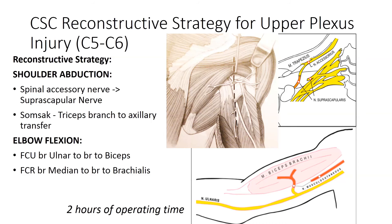For partial plexus injuries, especially upper plexus injuries where only C5 and C6 are affected, this results in failure of shoulder abduction and paralysis of elbow flexion. To provide shoulder abduction, we can use the same strategy using the spinal accessory nerve to the suprascapular nerve.